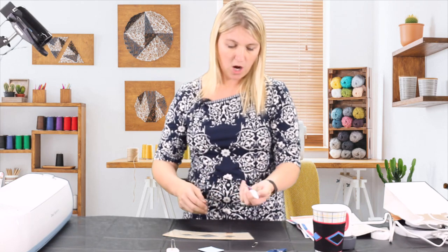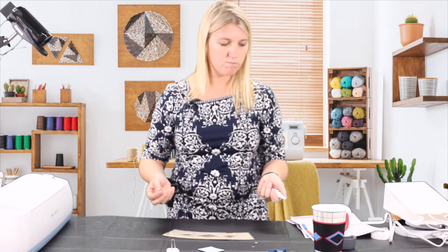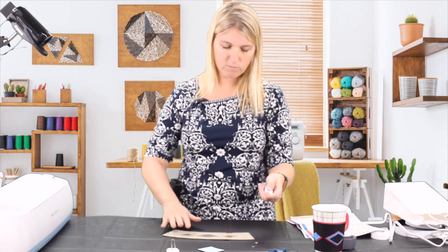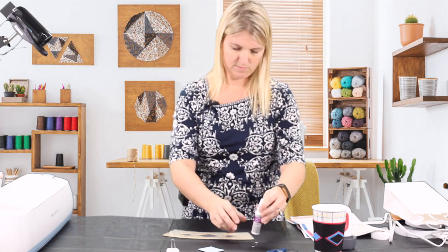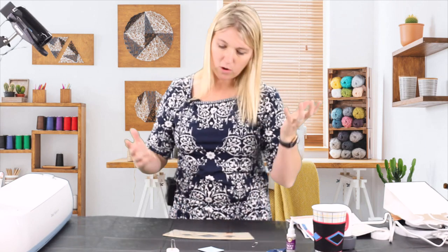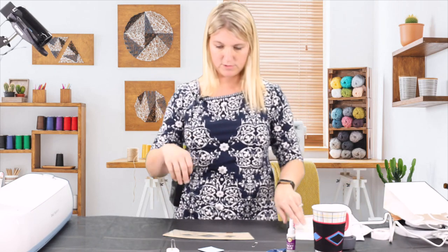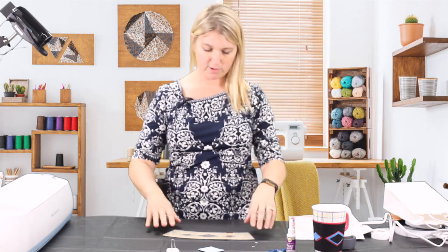Or you can use any strong glue that you have at your house that will work well with felt. A pair of scissors could be handy if you have a pair around in case you have to cut something. And this is optional, but you can also use your sewing machine to add an extra embellishment.